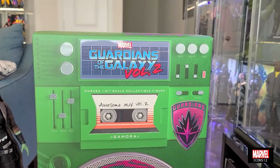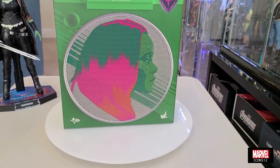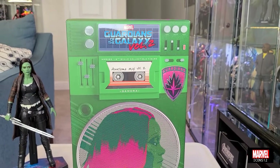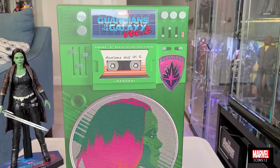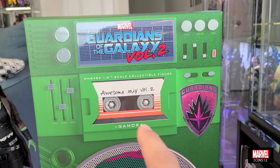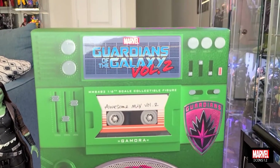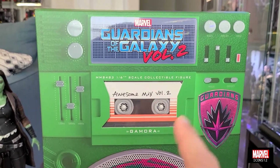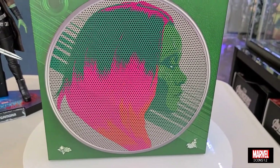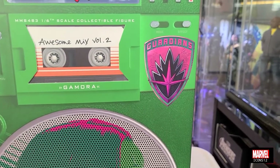Ponemos esa figura por el lado. Me encanta la caja. Me encanta qué diferentes son los Guardians of the Galaxy, ya que el estilo de ellos es bien distinto a todos los otros superhéroes de Marvel. La caja es como un tipo de cajón de música, un radio, o un equipo de sonido. Ustedes ven que ahí viene con perillas, con partes del ecualizador. Aquí vemos la parte donde uno metía el cassette. Y aquí vemos el símbolo de Guardians.